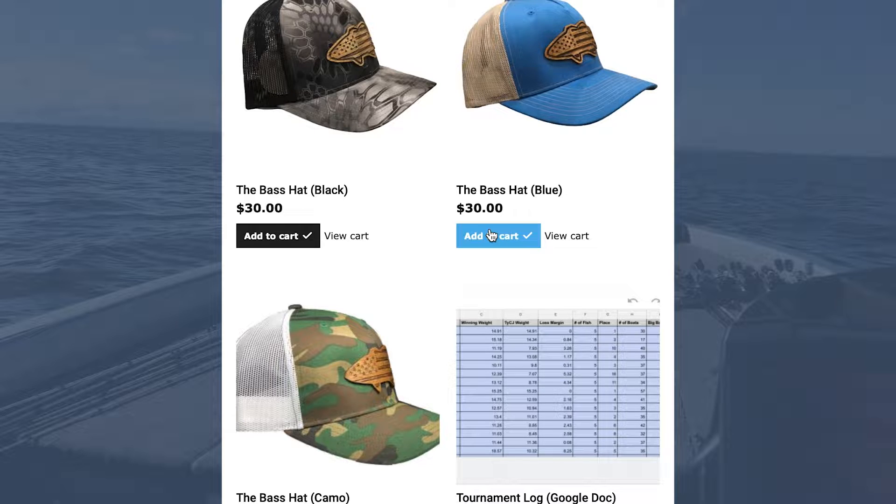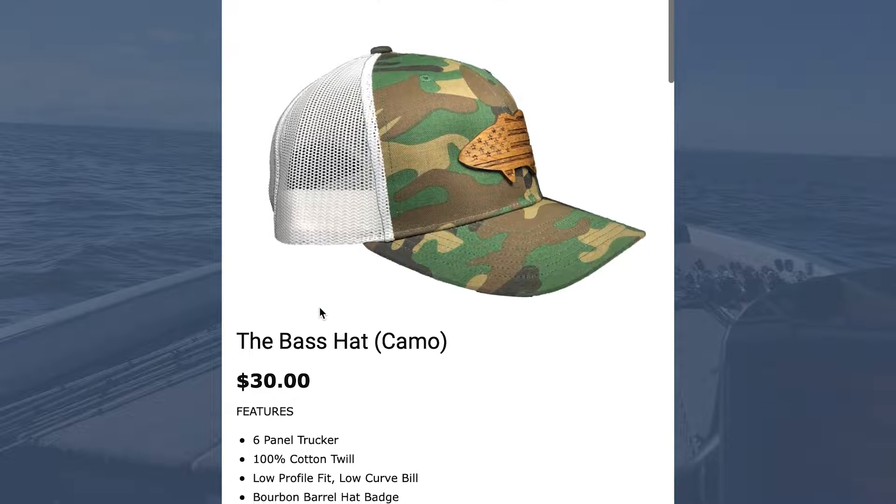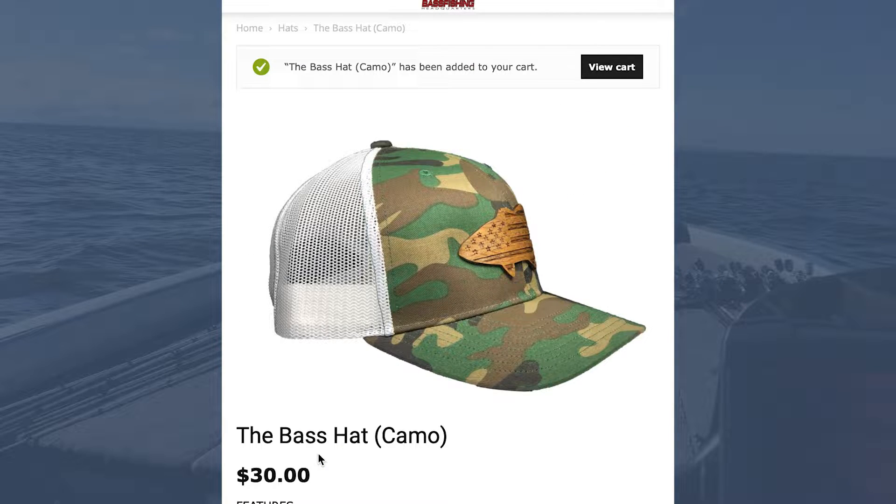Hey guys, this video is brought to you by the Bass Hat. This is a unique hat made with a wooden bass patch on the top. If you click on the link in the description, you can pick up one of these hats and greatly help the Bass Fishing HQ channel.